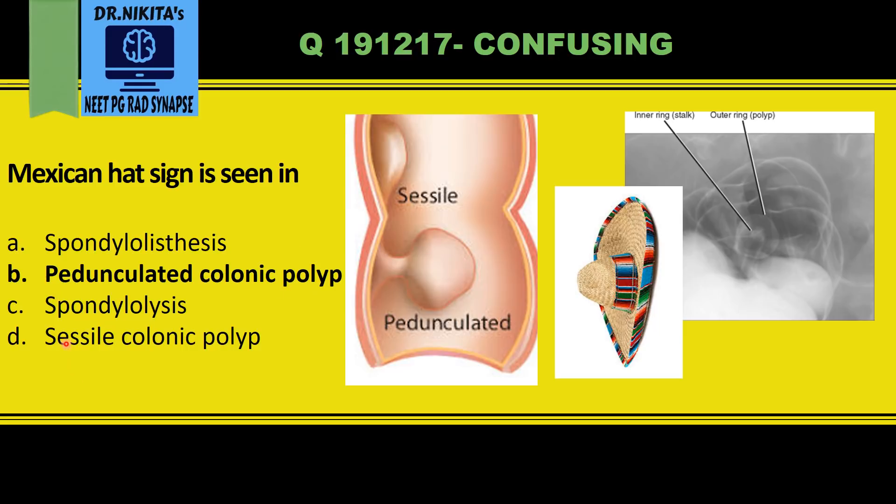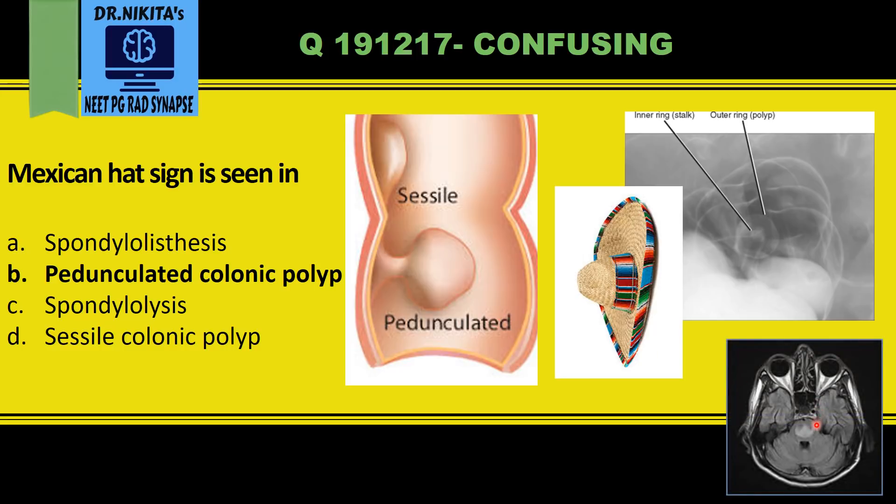In a sessile colonic polyp, we would see a dome-like appearance called bowler's hat sign. Spondylolisthesis gives the Napoleon hat sign on the AP view of the lumbar spine. Also remember that Mexican hat sign is seen in the pons in cases of osmotic demyelination syndrome.